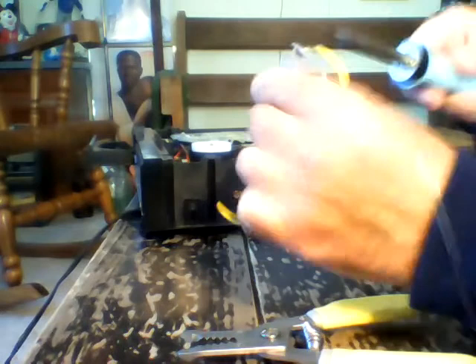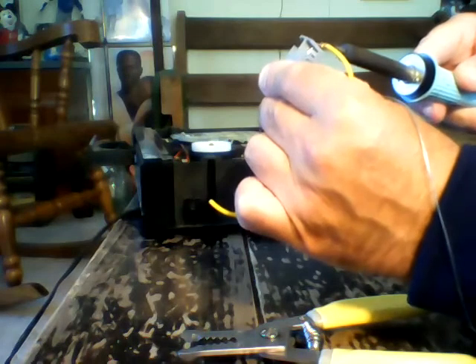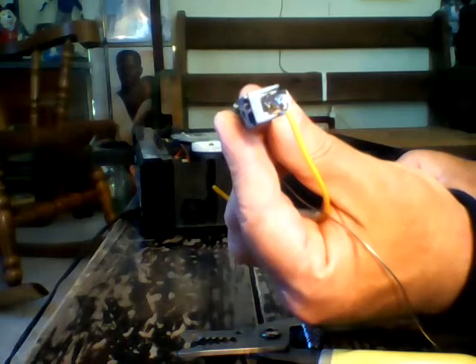It kind of went to one spot here so I'm going to take the iron, heat it, move it across. There — it's a nice neat solder joint filling the hole.